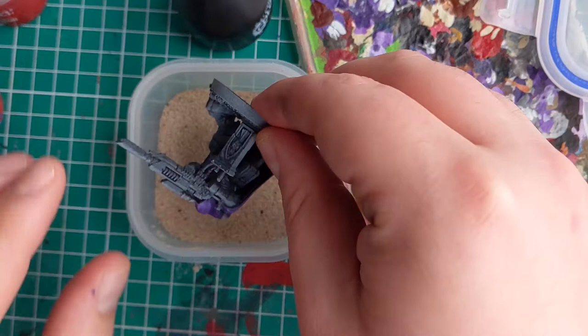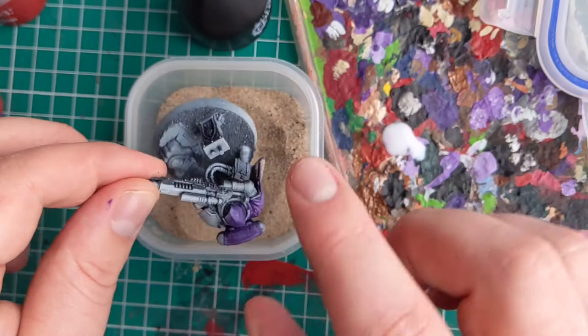I will try to create a varying line of where the sand stops for a bit of visual interest — it can be a bit boring if it's a straight line. Once you've stuck the sand on these areas, you should leave your model to dry for at least an hour.